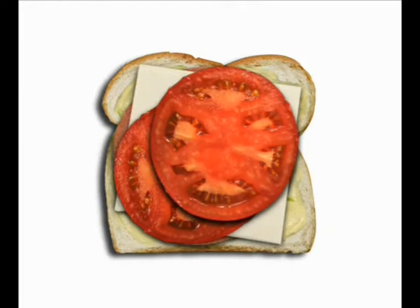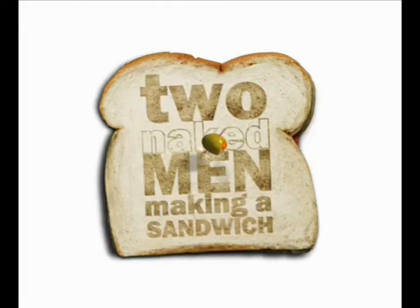Come on down, it's time to begin. It's time to make a sandwich for Two Naked Men.